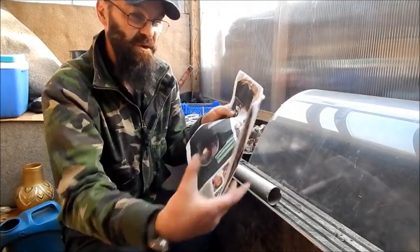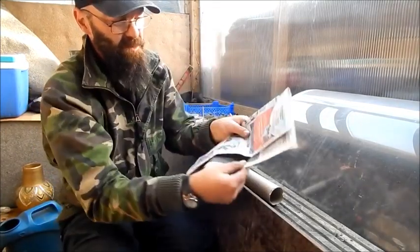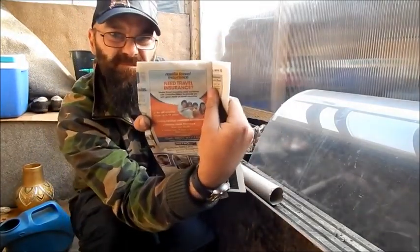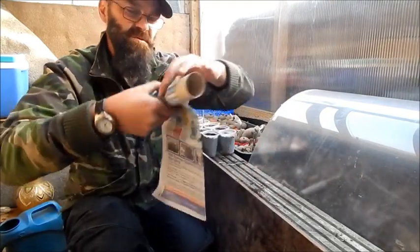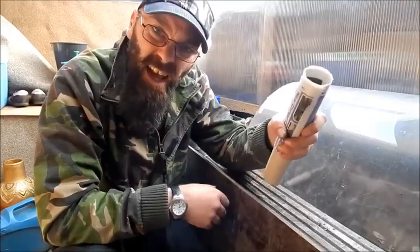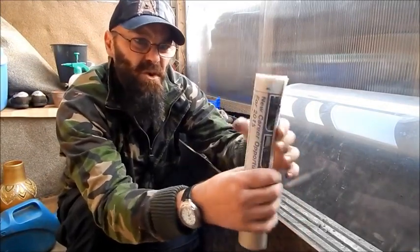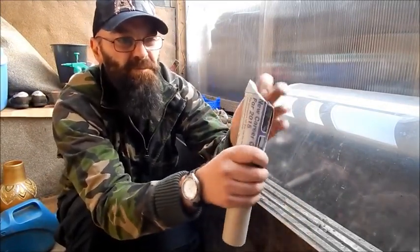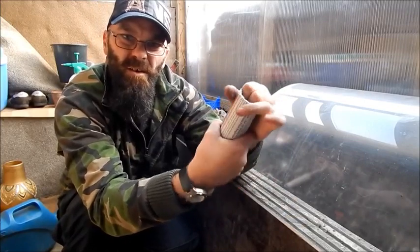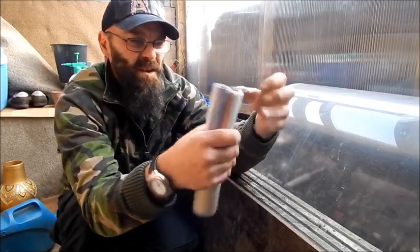Straightforward newspaper sheet — fold it over and leave about an inch and a half. Roll it up onto a tube, toilet roll tube or a kitchen roll tube. Once you've got your paper rolled up in the tube, fold over at the bottom, and then slide it out.